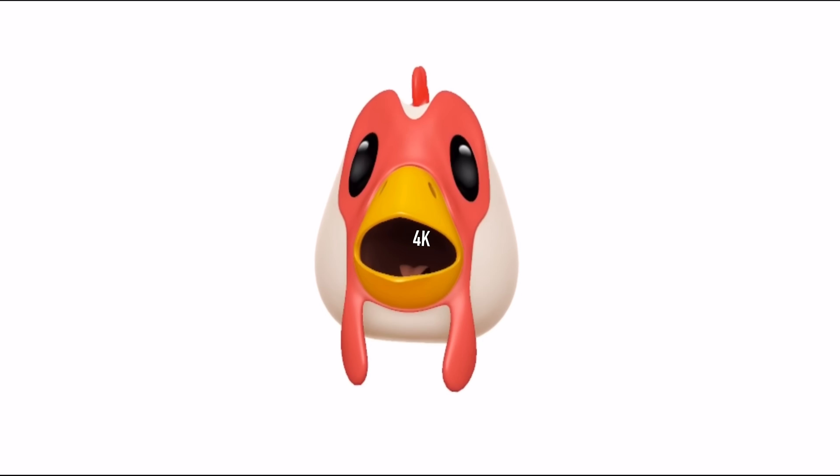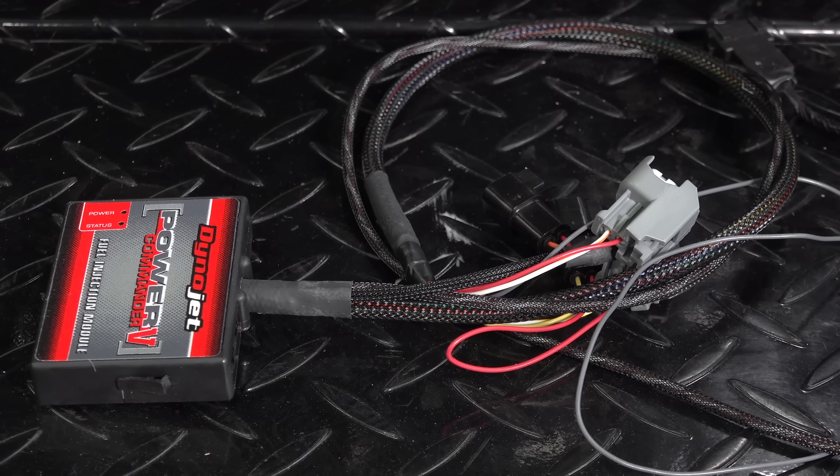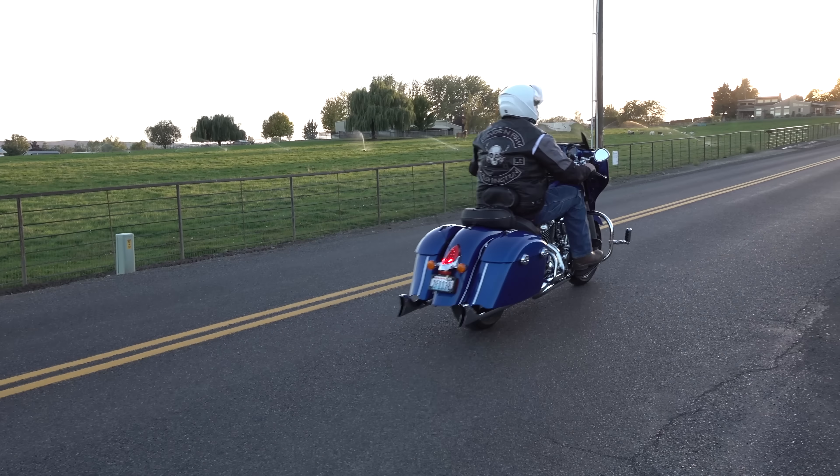This video in 4K. We're back! So are you looking for a video on how to install a Dynojet EFI tuner on your late model Indian touring motorcycle? You've definitely come to the right place.